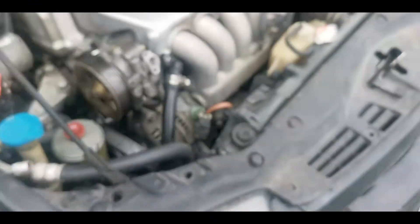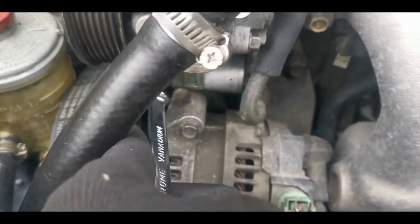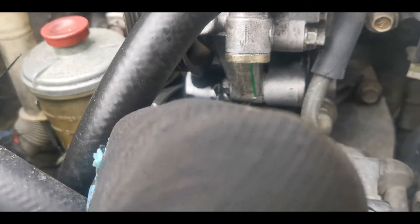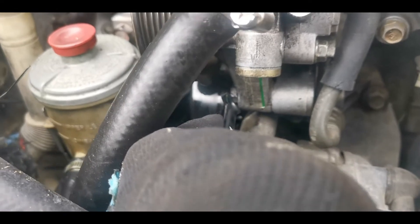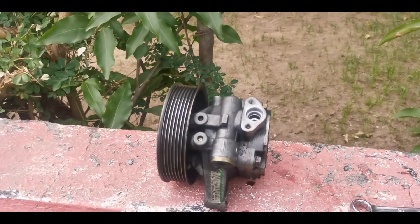For the bottom one, which is right here, I'm not sure how to get this out because I don't have much space, but I'll deal with what I have — and voila, it is out.